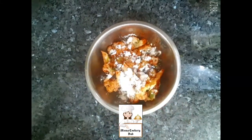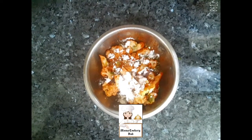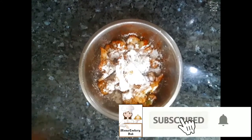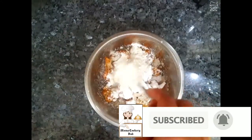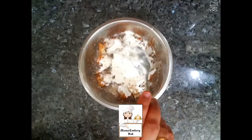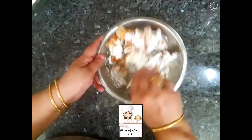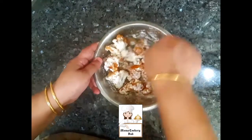Now, I am going to add some olive oil. Add 3 teaspoons to the pot. Now just mix this — mix it with 3 teaspoons.